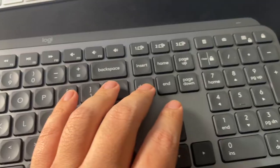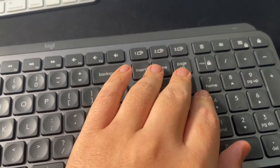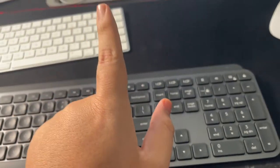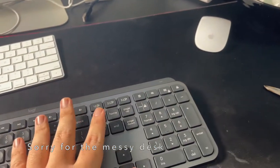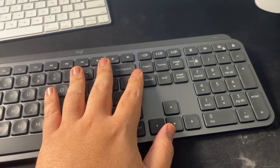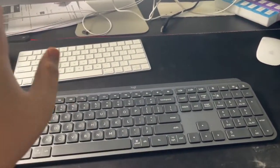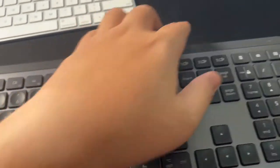One thing about this keyboard is it can be used for more than one display. I have my iMac here and my MacBook there, so I can use it for more than one device. No need to type here then type there — I can just type on one keyboard and it can control all of them.